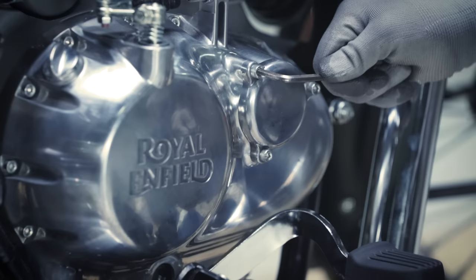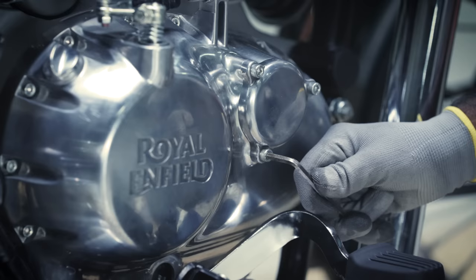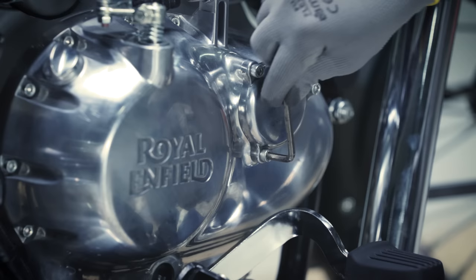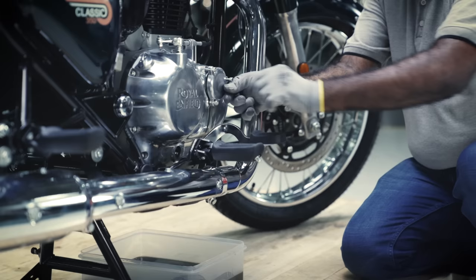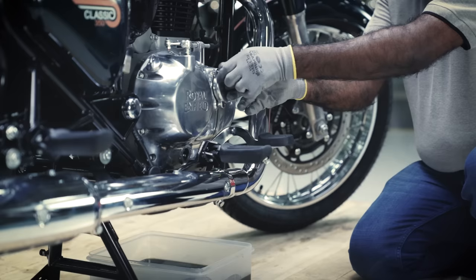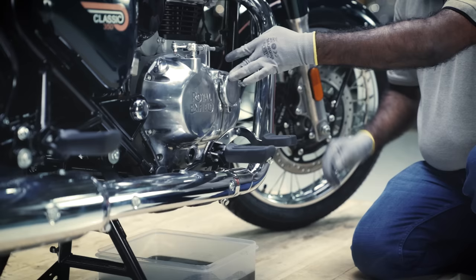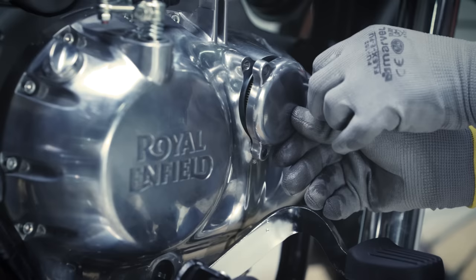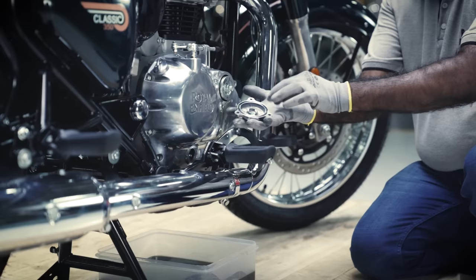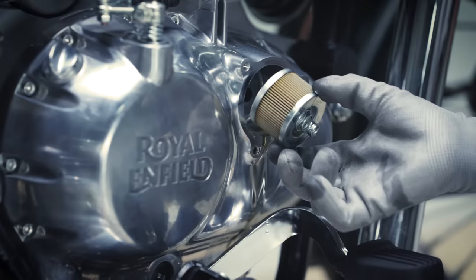Loosen and remove the three Allen socket bolts from the engine oil filter cover with the help of a 5mm Allen key, uniformly in a criss-cross sequence. Remove the old engine oil filter from its housing.